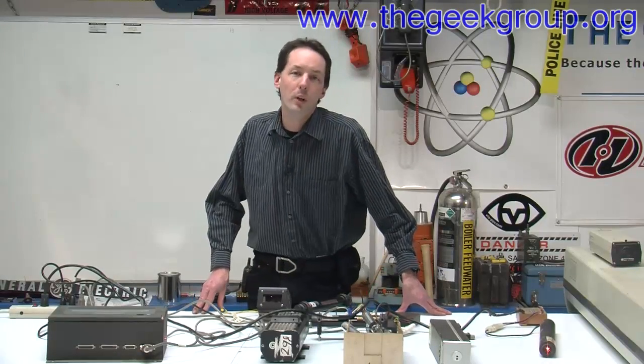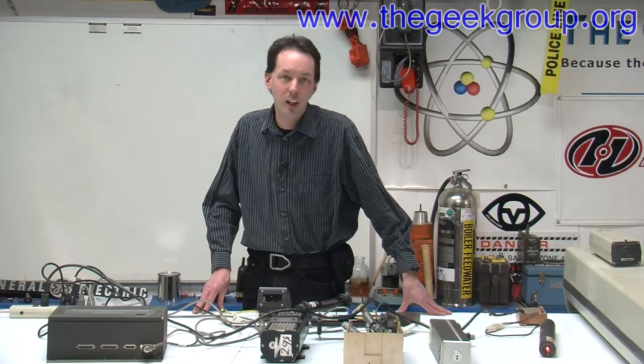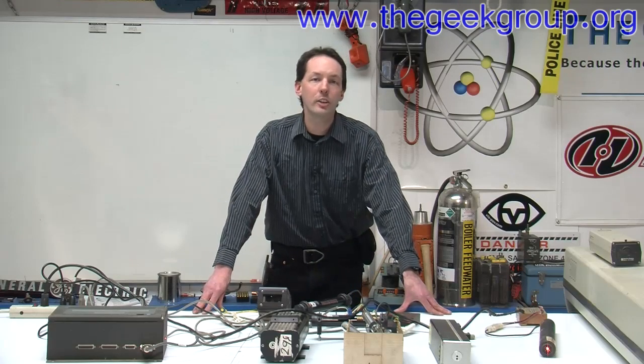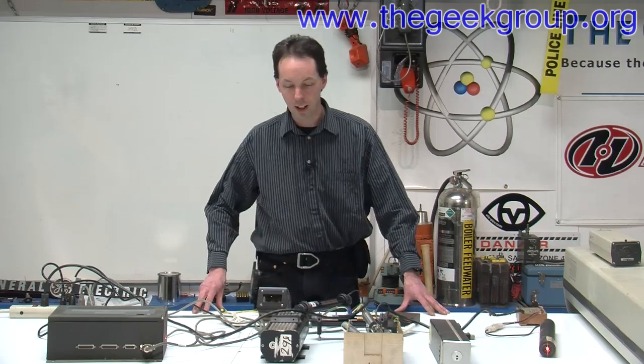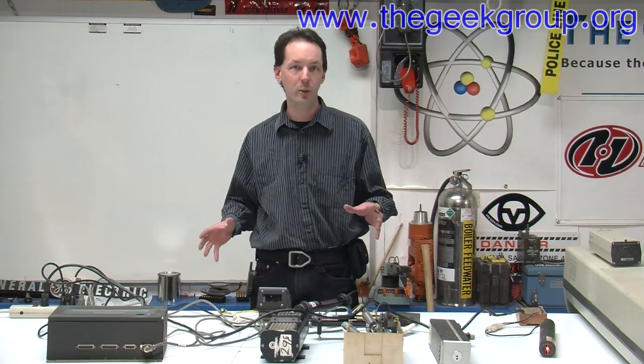Hi there guys, I'm Chris Bowden with the Geek Group. We're hanging out here today at the Heavy Industries Lab. A lot of the guys in the forums are going off on laser projects right now, so I wanted to take a minute and talk about some of the lasers we have in our collection.